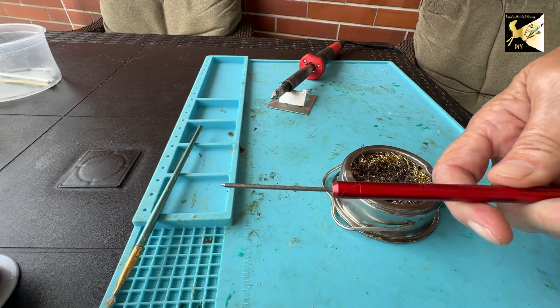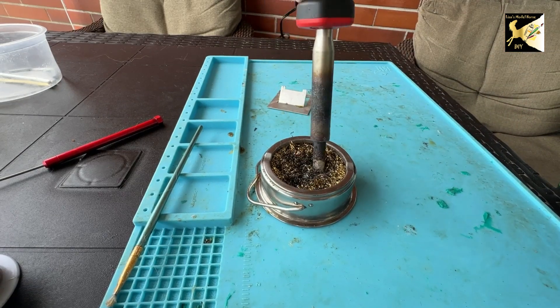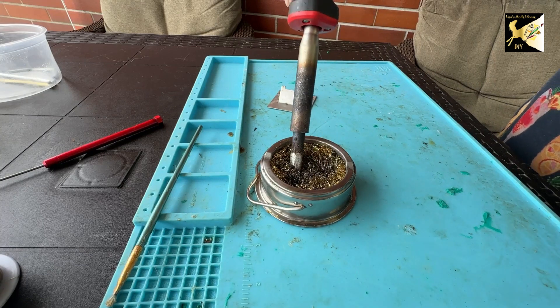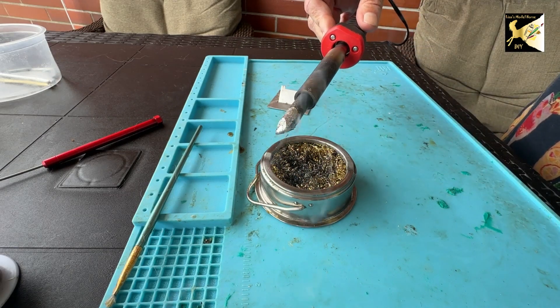You should have a little pokey stick to move stuff around. And you need a cleaner to clean your tip. You clean the tip before you start, between uses, and at the end. After you clean it, you just put a little bit of solder on the tip. Now we're ready to get going.